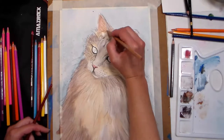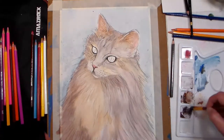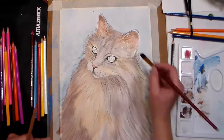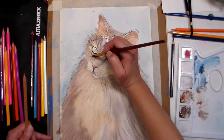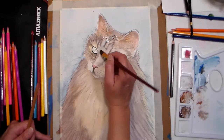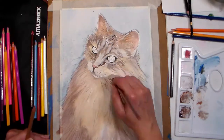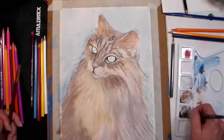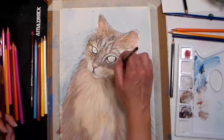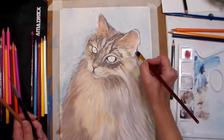Tip sixteen: for darker details that won't easily dissolve with water, try drawing with a sharp dry pencil on wet paper — that's called dry on wet. Tip seventeen: use a wet on dry technique for stippling; simply dip the tip of a pencil in water and dot on details, like the dots on the muzzle of the cat I'm drawing here where the whiskers come out. Tip eighteen: you can also draw with a wet pencil on wet paper for bold expressive marks that will not easily dissolve.